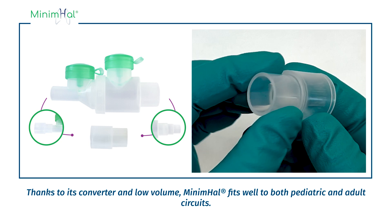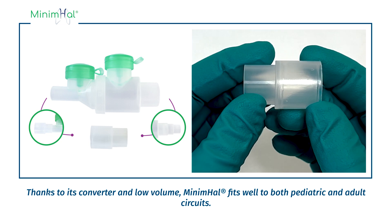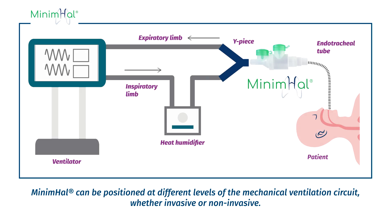Thanks to its converter and low volume, Minimal fits well to both pediatric and adult circuits. Minimal can be positioned at different levels of the mechanical ventilation circuit, whether invasive or non-invasive.